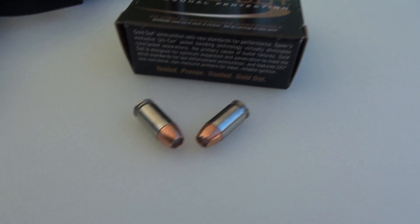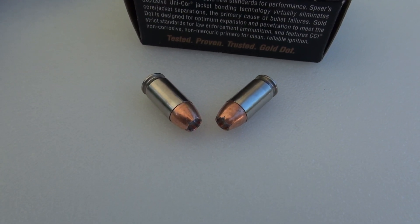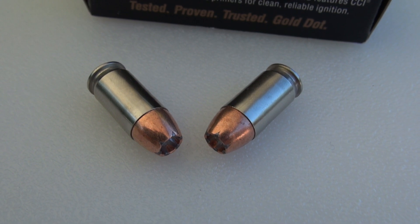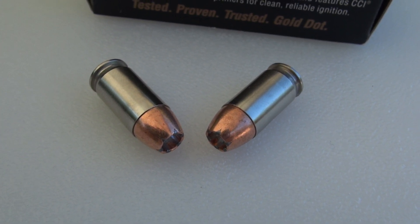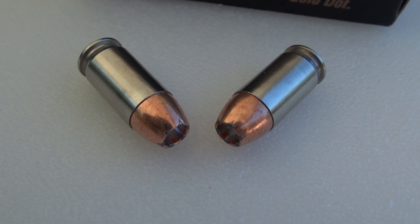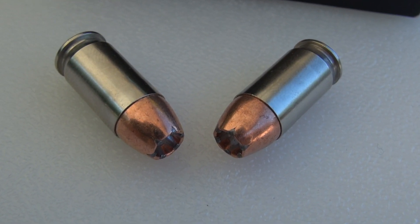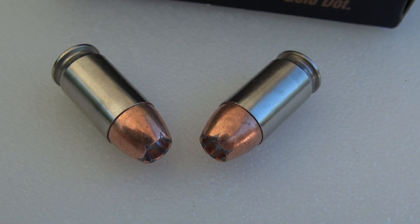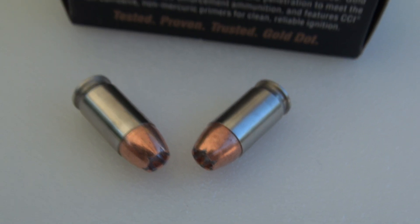This is a bonded bullet, so you would expect to have no jacket separation with this, and we really haven't seen that at all with any of our previous Gold Dot tests. Pretty consistent expansion and reliable penetration. I'm hoping to get out of the 380 at least 10, maybe 12 inches, getting the velocities we can achieve out of this three and a half inch barrel.